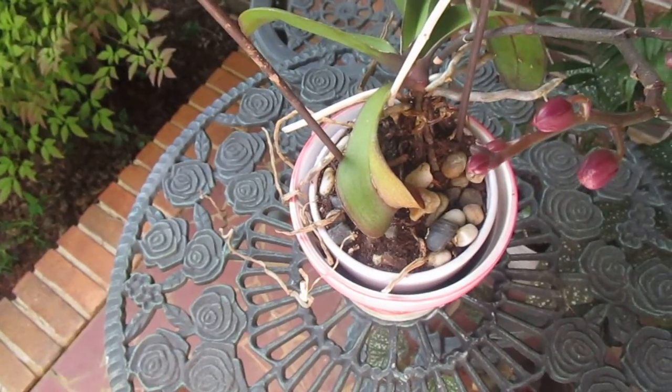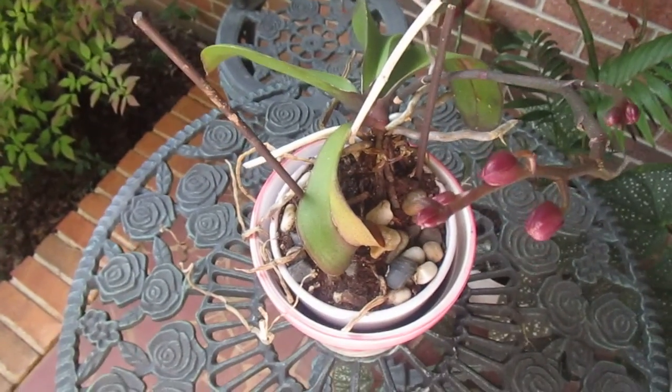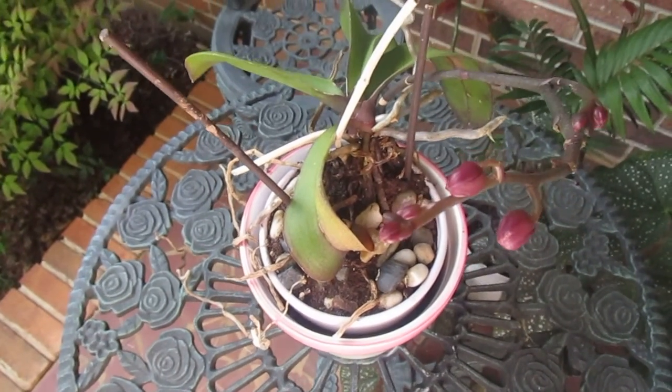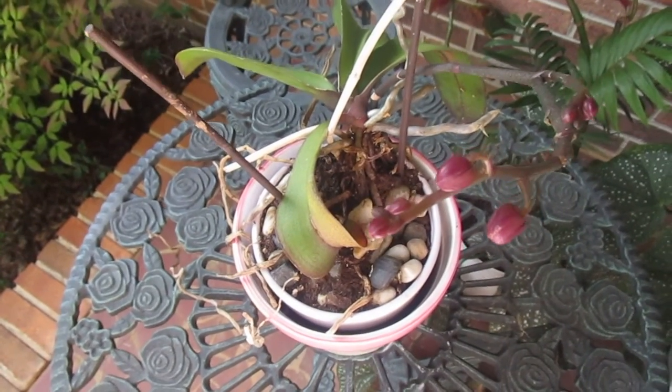Hello everyone. I hope everybody's having a wonderful day. Today's video is about growing an orchid and making them bloom.